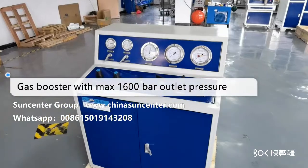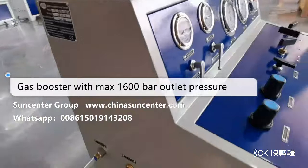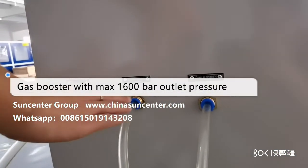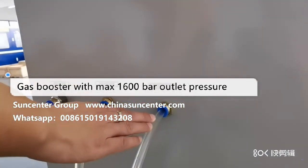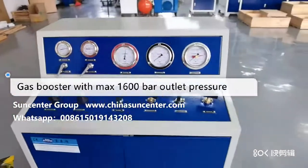This is the Sunsuper air-driven gas booster. On the left side there are two or three inlet ports: a gas inlet port, a driving air inlet port for the one-stage pump, and a driving air inlet port for the two-stage high pressure pump. On the right side is the output.